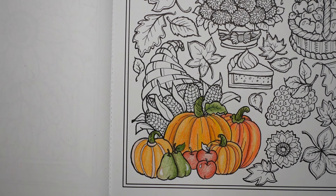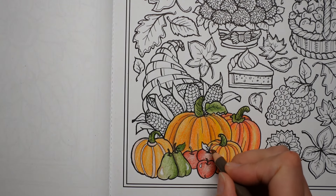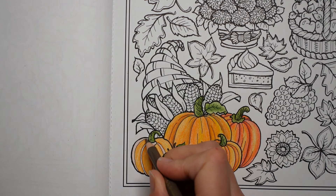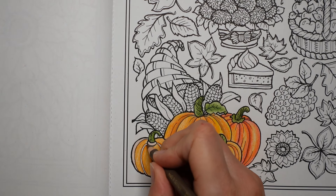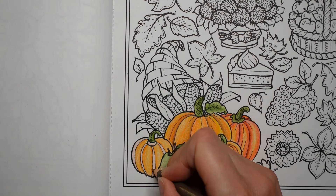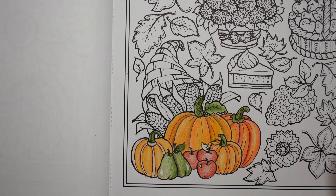I'm looking for a brown — here we go. This is my nougat that I used earlier, and I'm going to use it for these stems. I'm just going to pop it down really easy. I'm also feeling that I want to put a bit of shadow along these bits.